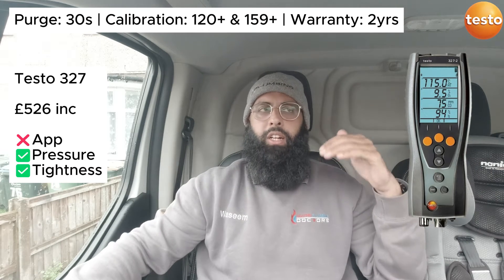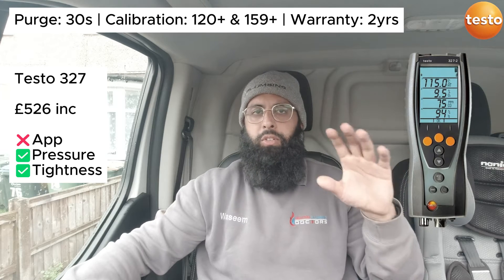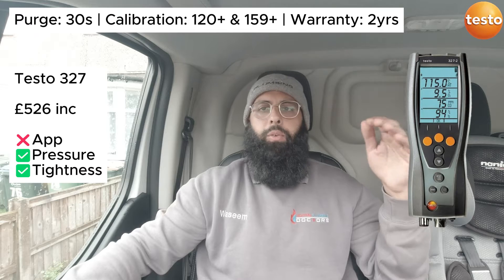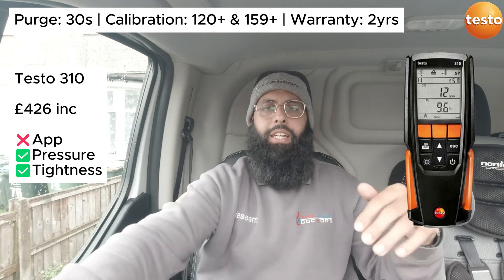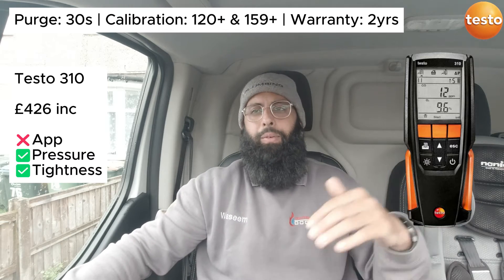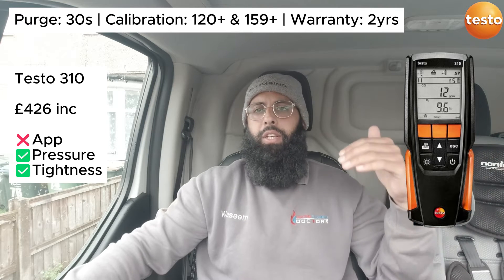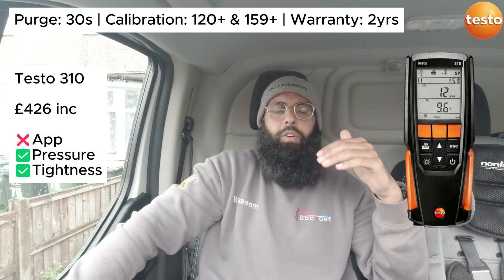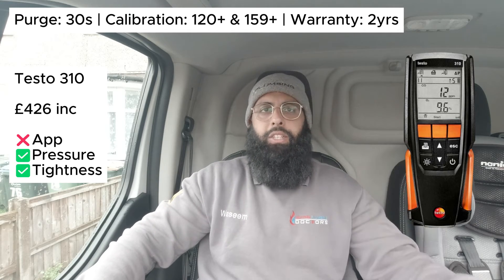If you can't afford or don't want the best Testo, you can go for the Testo 327 at £526. The only difference is you cannot connect it to an app, it's more of a traditional FGA and I don't think it's touchscreen. The one below that is the Testo 310 — their entry-level FGA at roughly £426, about £100 less. In my opinion you can do the same stuff as the 327, but this is the cheapest Testo available.